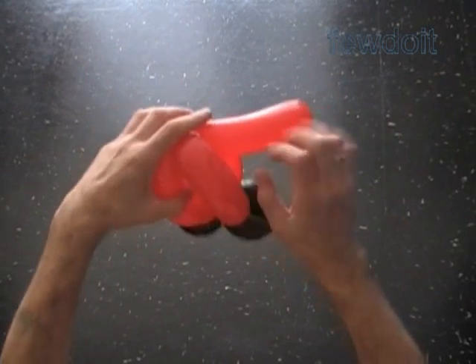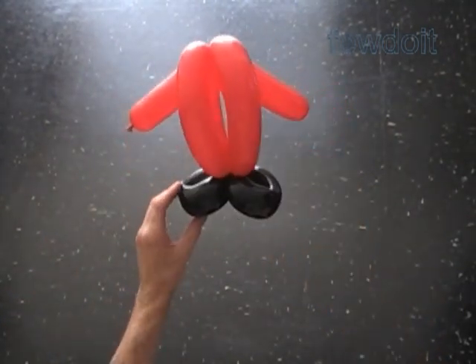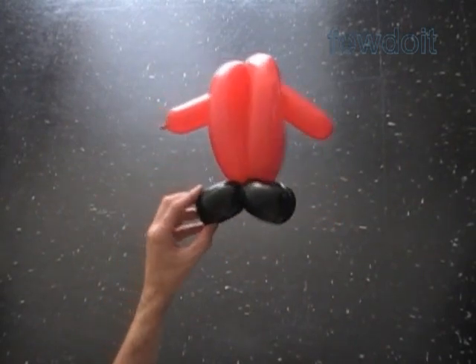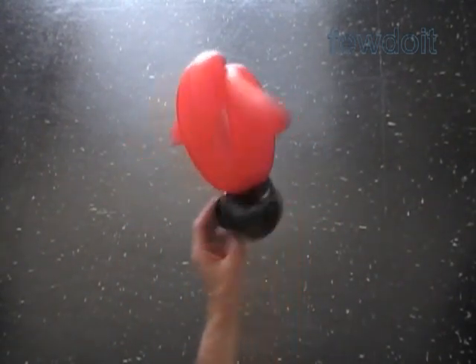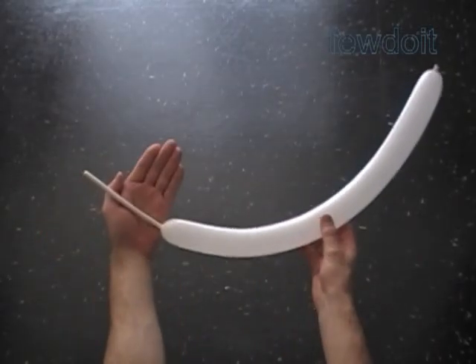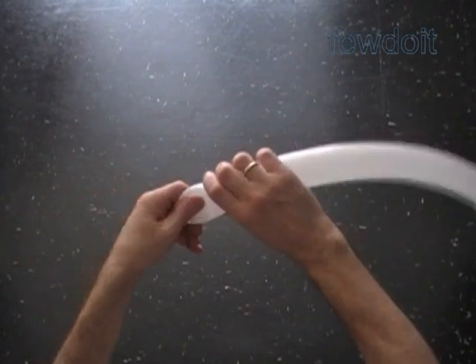Let's fix the arm bubbles between bubbles of the body. Here is the front view, the bottom view, the side view, and the back view. The body will look better with hands. Inflate a white balloon leaving about a 5-inch flat tail.